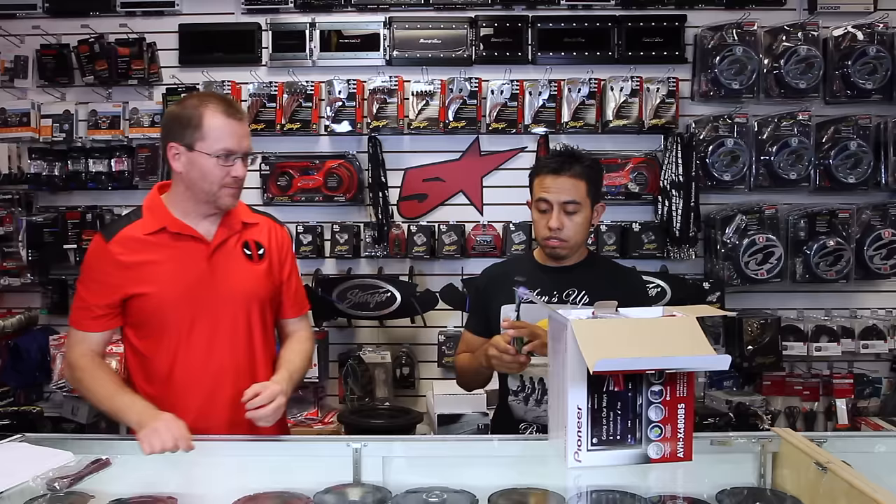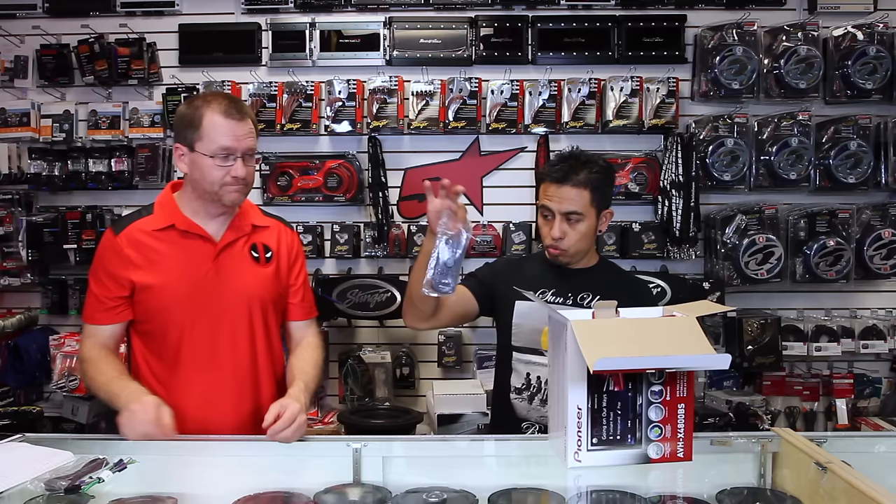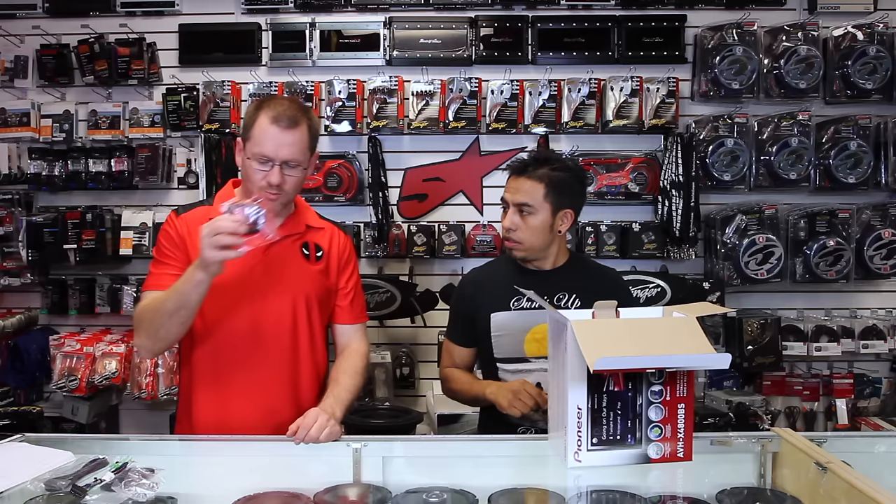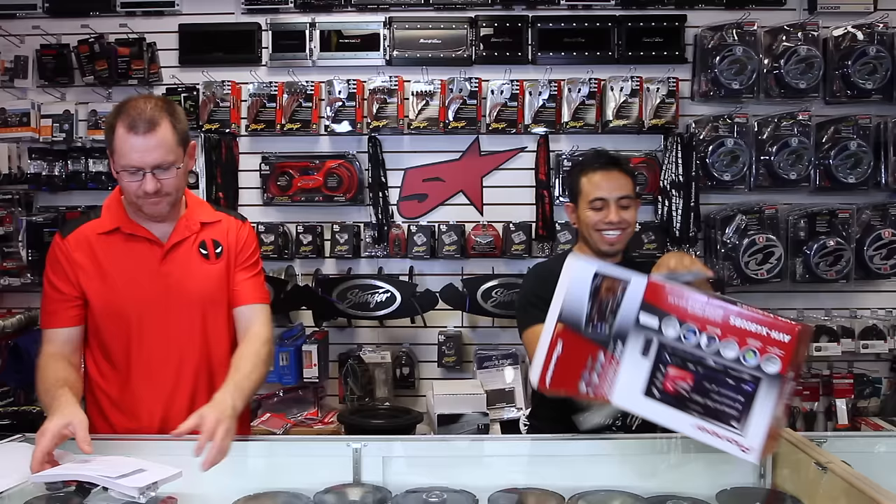We have one USB cable, male to female. One power plug — and if you don't know what all these wires are for, we do have a video up on what each one of these means, so check it out. Remote control in a bag. Bag of screws, two types. Bluetooth microphone. And the Owner's Manual.